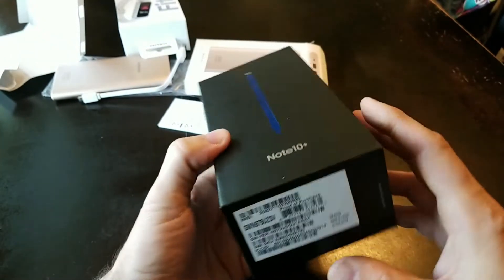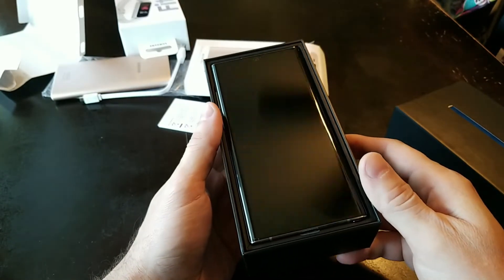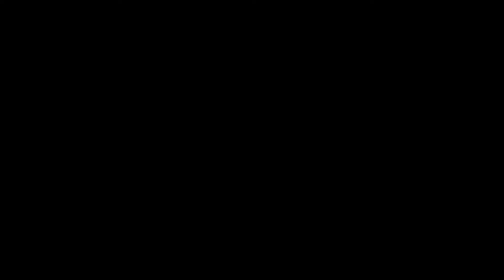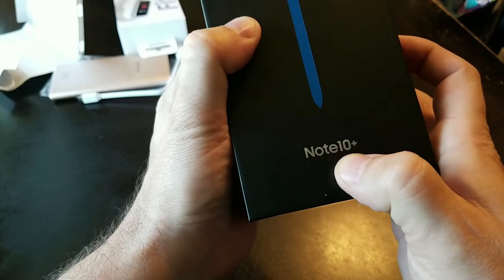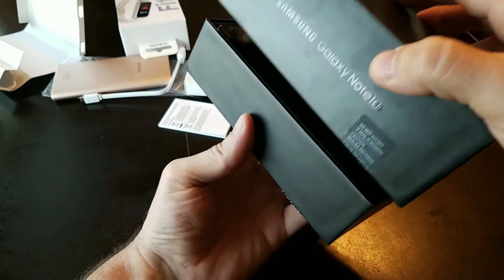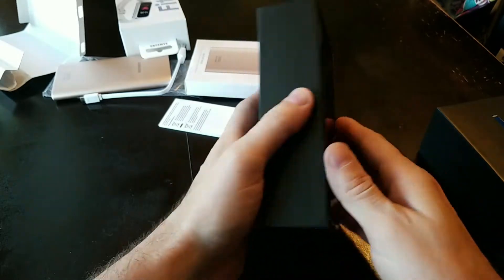It's a Note 10. And we ordered the Aurora Glow. Actually, let me correct that — it's the Note 10 Plus. We ordered the Aurora Glow, which is the color of the phone. Let's check it out.